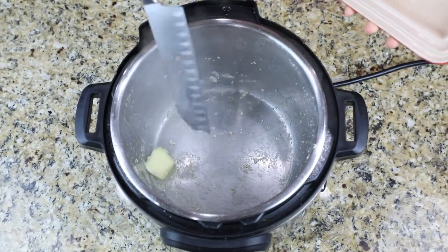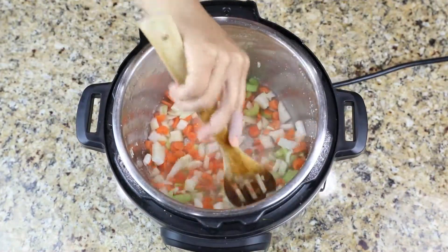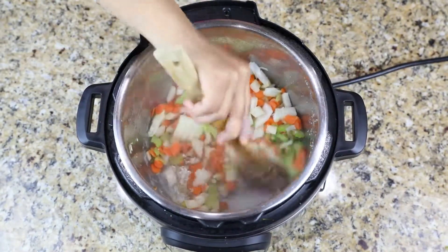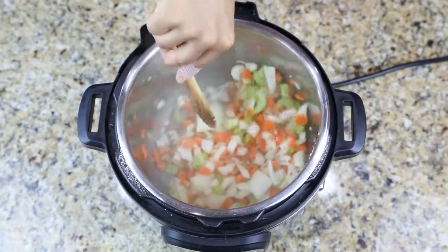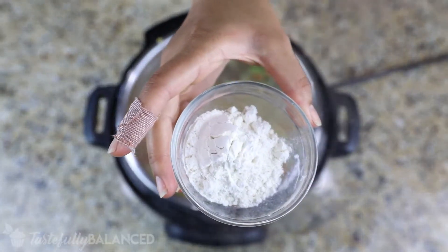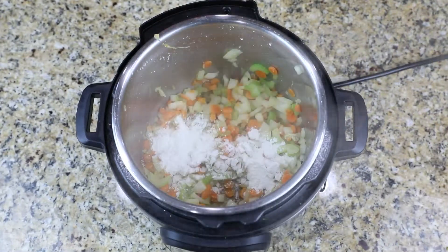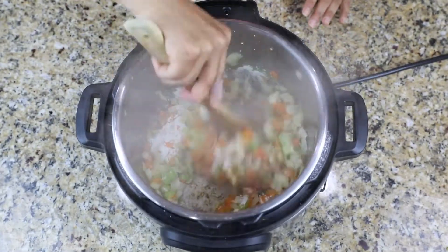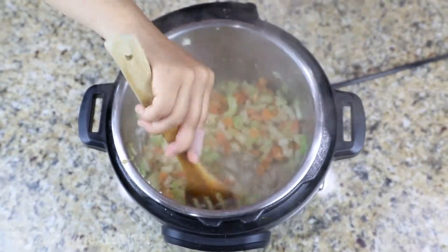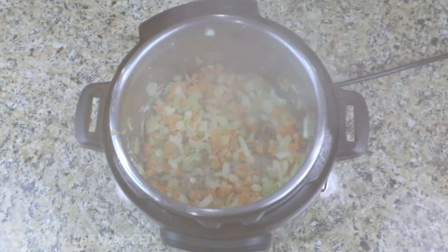Adding a tiny bit of butter to the Instant Pot — still on sauté mode — and then mixing in all the veggies and letting them sauté for about five to six minutes. I just want to get them a little bit soft before I add in my flour. Then I add in the flour and cook it until I don't see that white color anymore. This removes the raw flour taste, but you get that creaminess later on from adding flour.